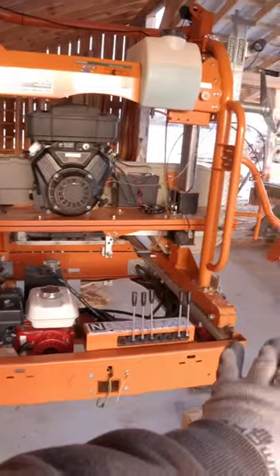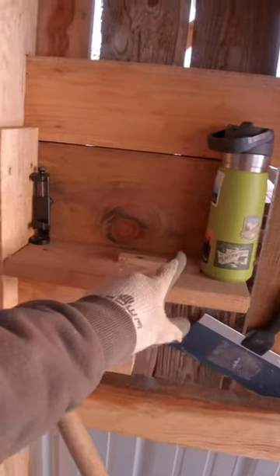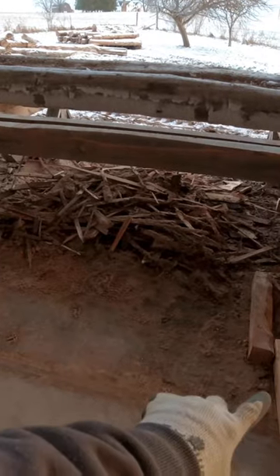I pretty much have it centered in the middle of the pad here. I've got a little shelf where I can keep my phone and my water bottle. Here I've got a little spot where I like to keep my cant hook. In front of the log deck, I've got some little 4x4s here where I like to stack boards that need to be edged.